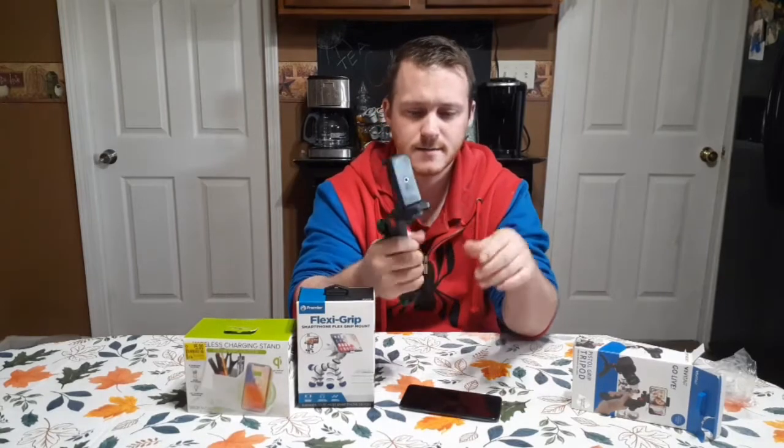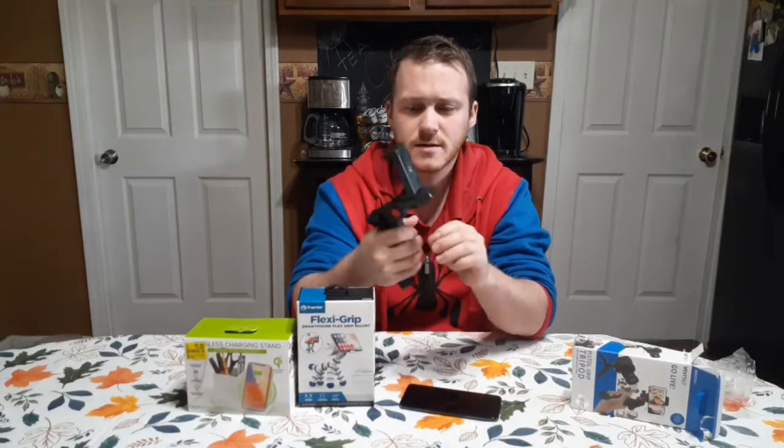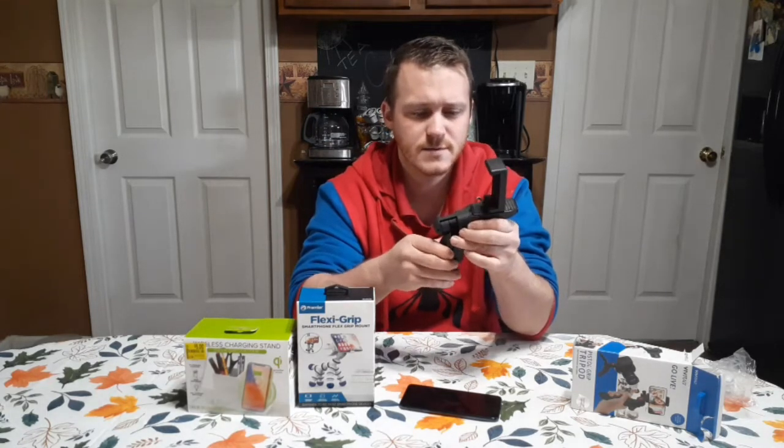Yeah, not bad. Kind of like it. Made out of plastic, feels pretty sturdy, and kind of has like a rubber coating on it. Feels pretty nice.